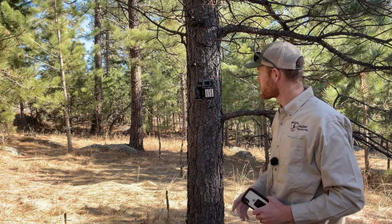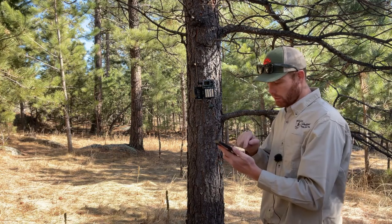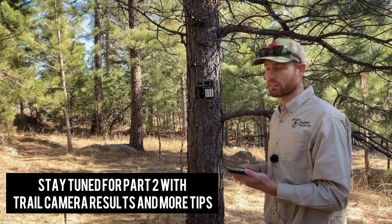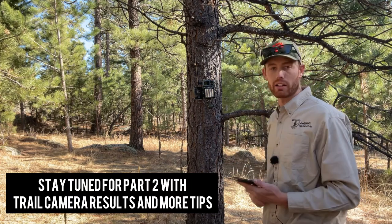Always make sure you turn the camera on. Also, use your mapping software to drop a waypoint wherever that trail camera is, because this exact tree can be hard to find again — and that waypoint is going to guide you back to this spot.